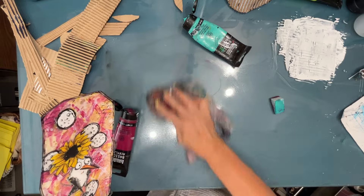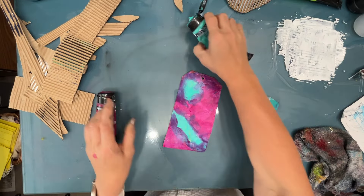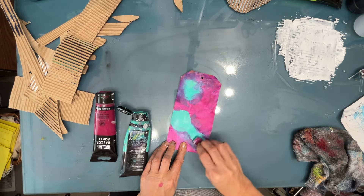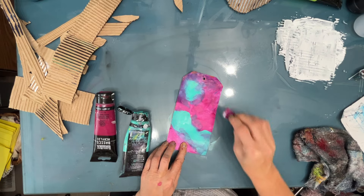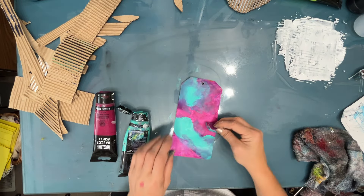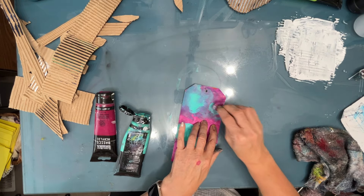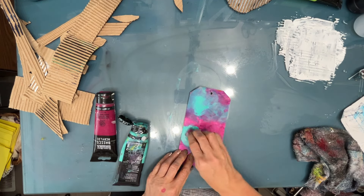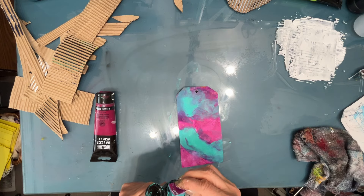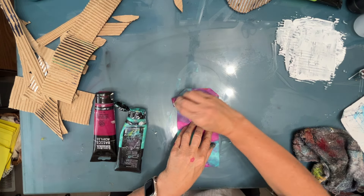All I did to make this tag is rip out a piece of mixed media paper from my Canson Mixed Media Art Journal. The makeup sponge I got from Dollar Tree. I'm adding a little more color — some areas straight pink, some making that purple, and some more aqua. If you're a beginner, write down that color combination because it's one you can use again and again.